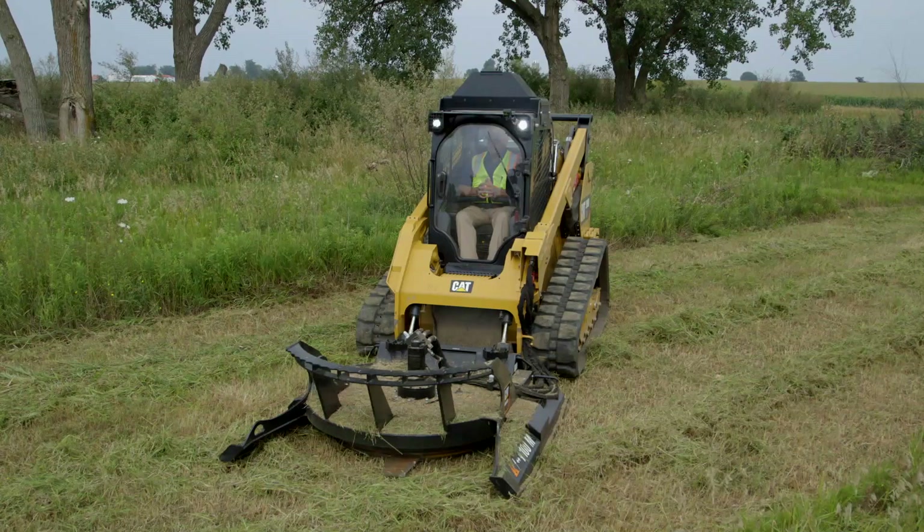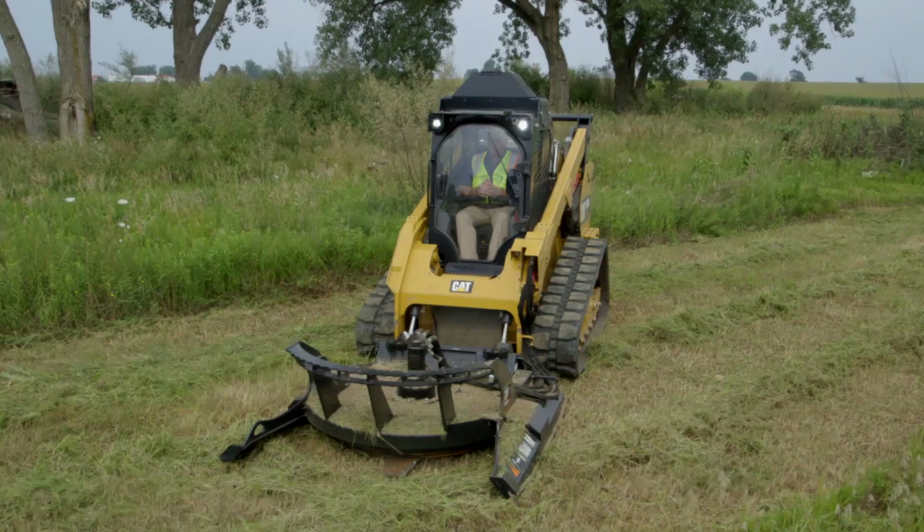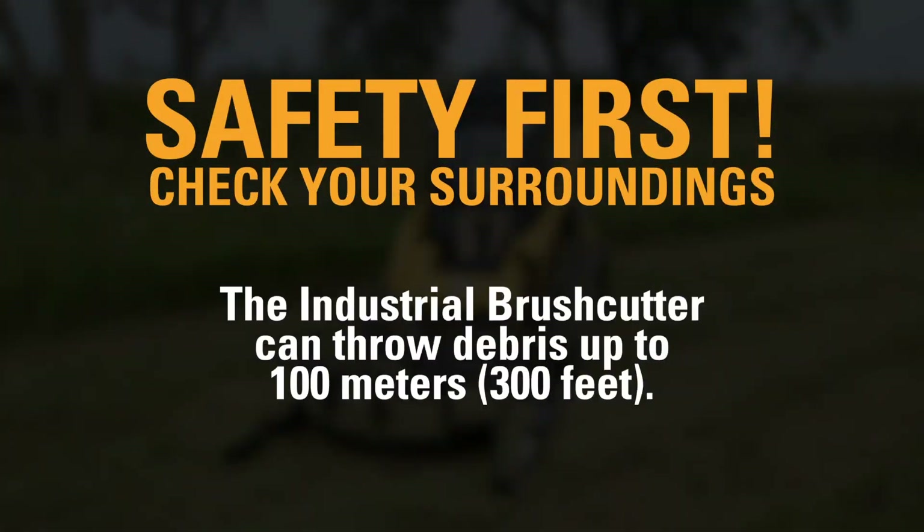Before we start operating, always look at your field of vision. Make sure there's nobody or any property in the way that can get debris thrown at it. Always keep that in mind.